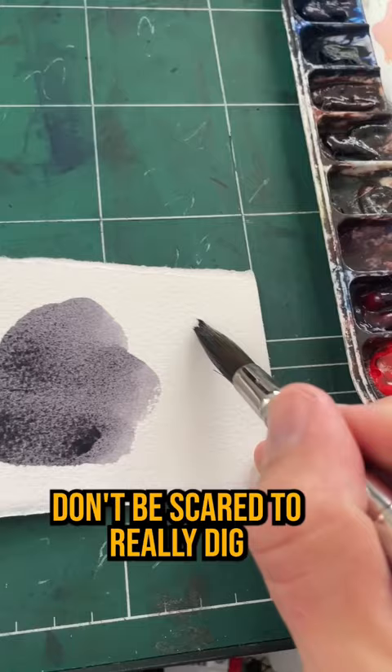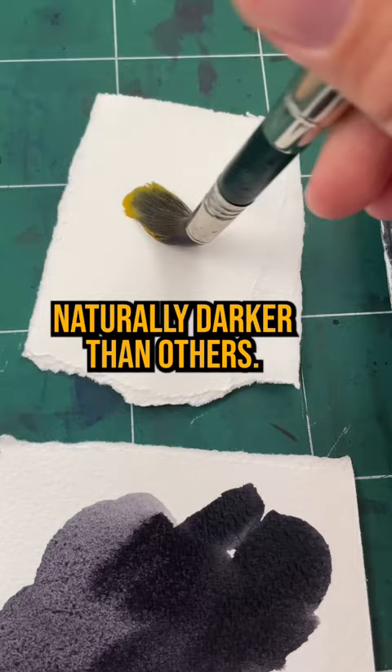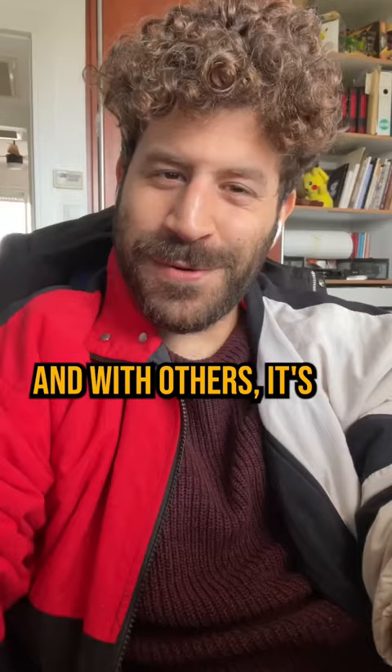Don't be scared to really dig with your brush into the well. The harder the paint dries, the more digging you'll have to do. And one last tip: some colors are just naturally darker than others. So just know that with some colors it's going to take a little more effort, and with others it's going to be easier.